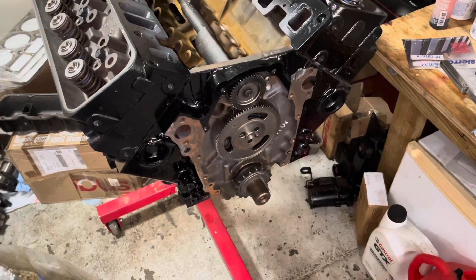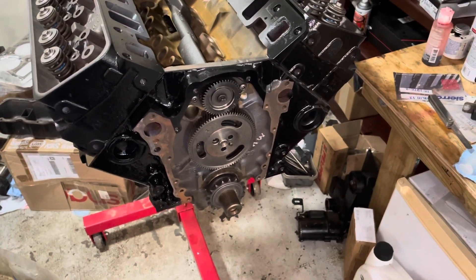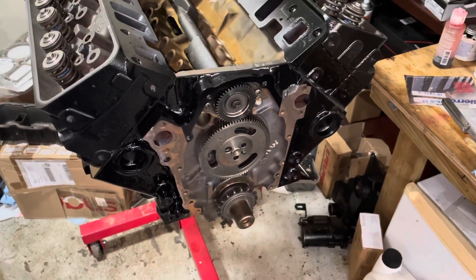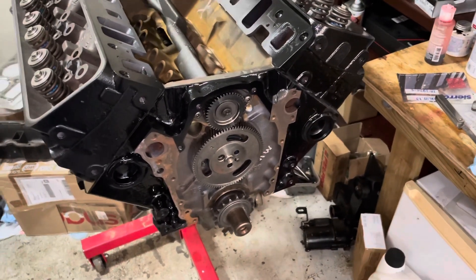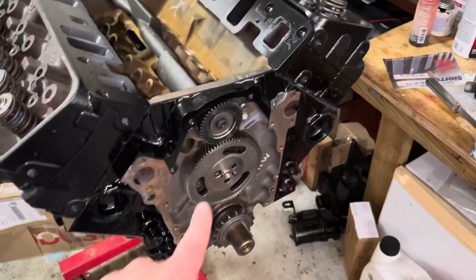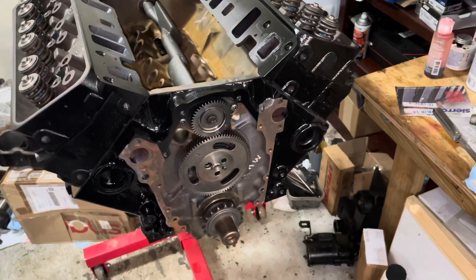Hello, welcome to the Mox Marine YouTube channel. In this video I'm going to do a special topic about the 4.3 V6. This is a 4.3 V6 MerCruiser engine, and it is a balance shaft engine — that's your balance shaft there. I believe these were manufactured in 1992 and later.